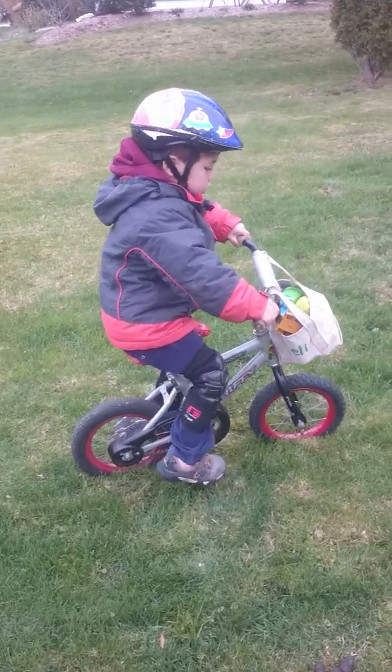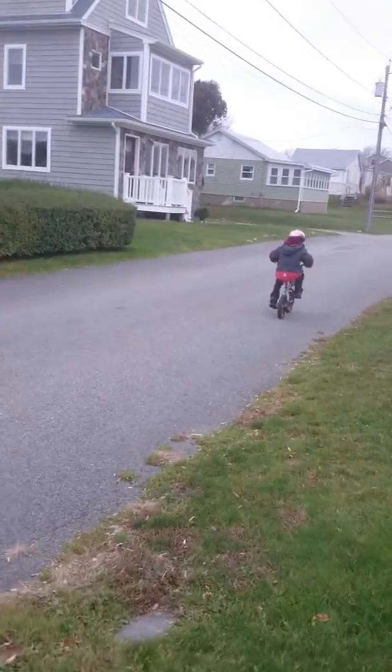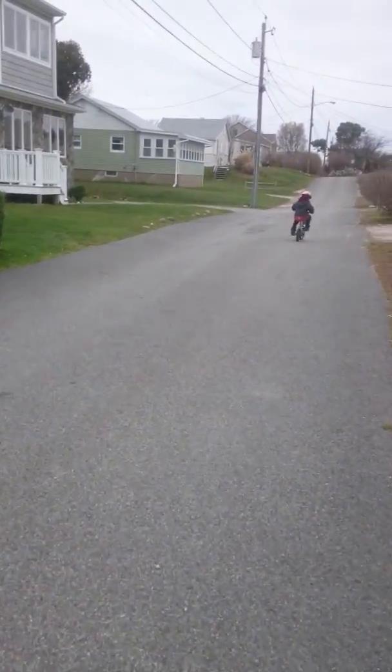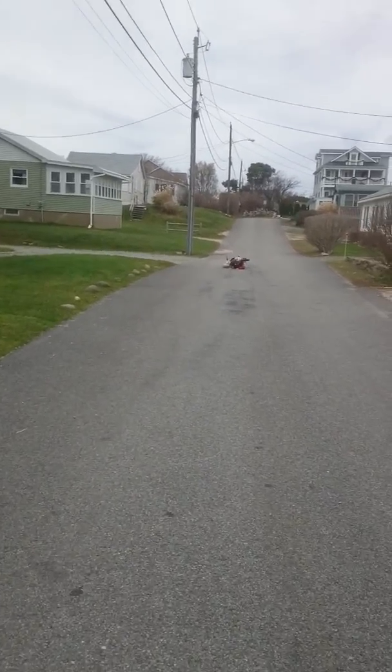Hang on. Very good. Keep going. Awesome bud. Keep going. Can you turn? Keep going. Pedal. Good job.